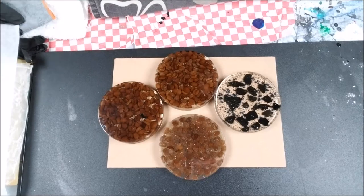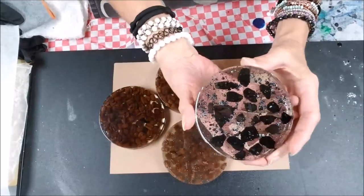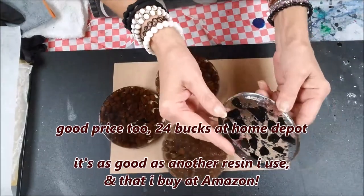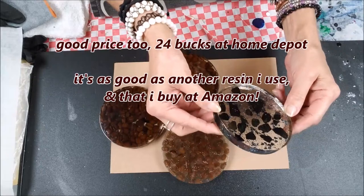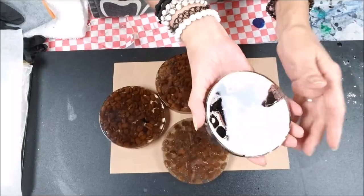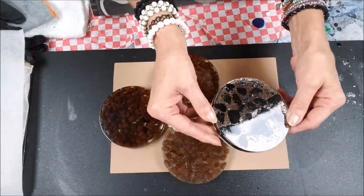We're going to cover this up and I'll be back in 12 hours. Alright everyone, it's been a little over 12 hours and here are the results. These came out absolutely beautiful with the regular resin I use — the Glaze Coat, the Famowood Glaze Coat. It is so pretty and so clear, not one bubble. One little rock is sticking up just a tiny bit right there, but I don't care.